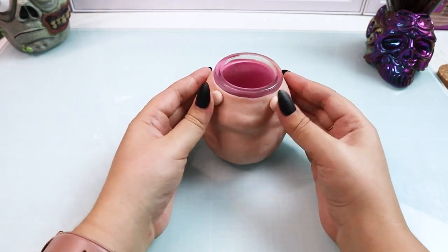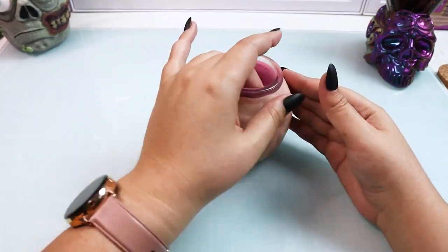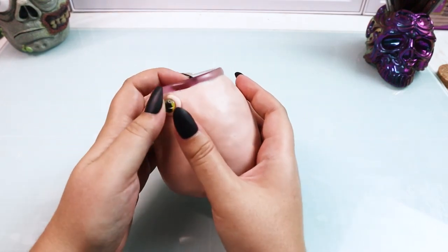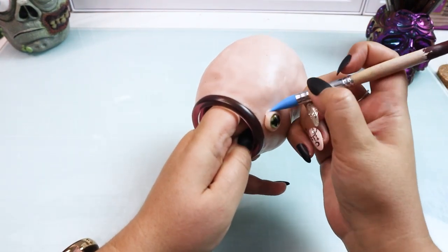Then I grab two small pea-sized bits of clay and put them right where I want the eyes to be. After which I will grab my glass eyes and press them firmly into those little peas of clay and then blend it all out.